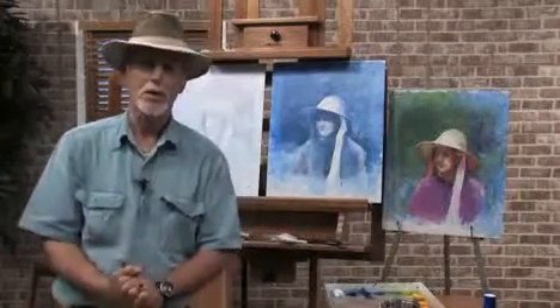Hi, my name is Dick Ensign, I'm a Tennessee artist. Today you're going to get a free lesson, and I'm going to take you through the mechanics of painting.